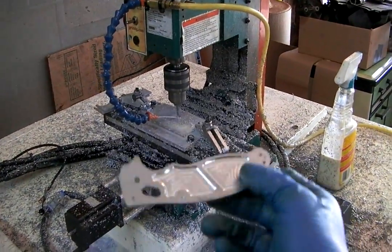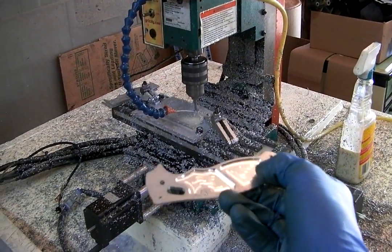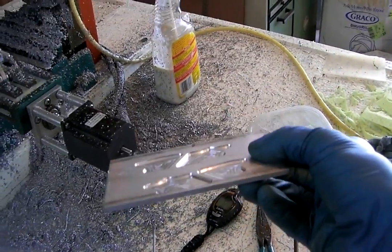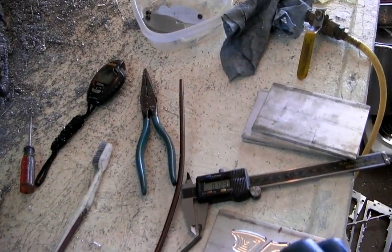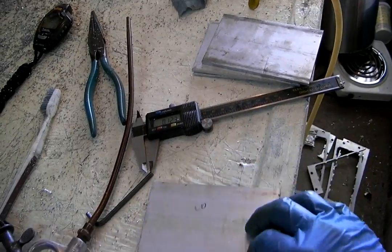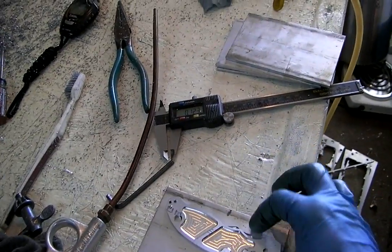So this is what I'm doing today — I'm pocketing the backside of these handles to make them super lightweight. You start out with a big plate, cut your pockets, and then the handle will get flipped over. I'll do all my handle work and it basically goes like that.